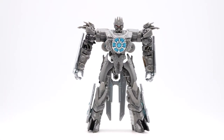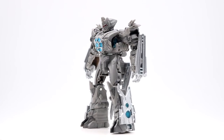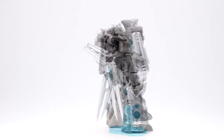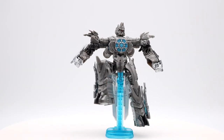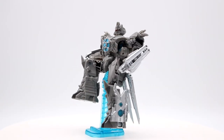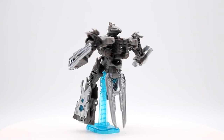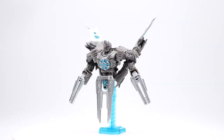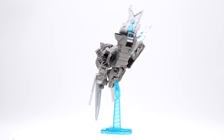Hello everyone, welcome back to Skybyte Studios. In this video we're going to be doing an unboxing and review of Transformers Studio Series number 62, Deluxe Class Soundwave. As always with these reviews, please stay tuned to the end as I will be showing both transformations and both modes. With all of that aside, let's take a look at the box.